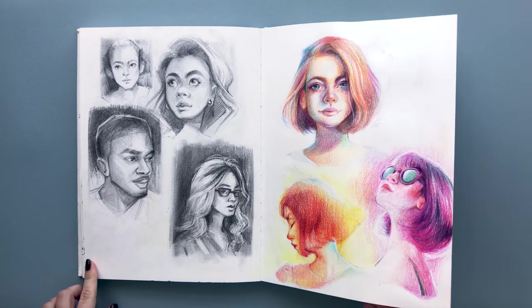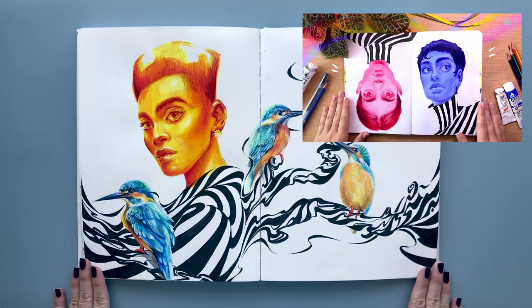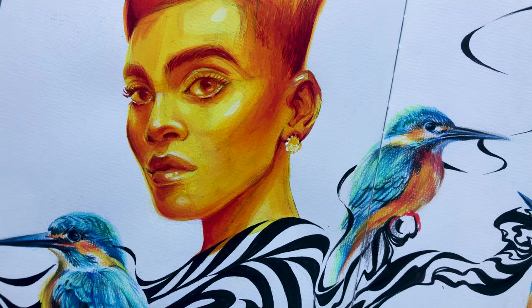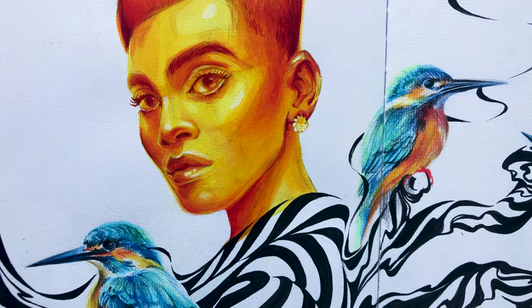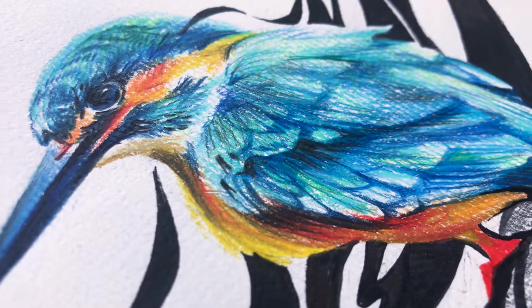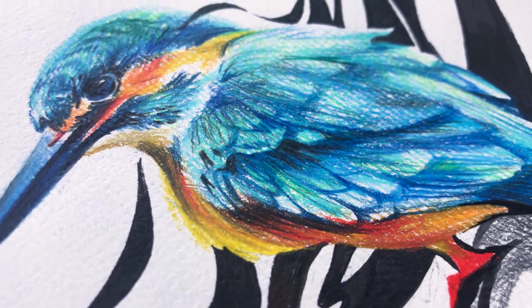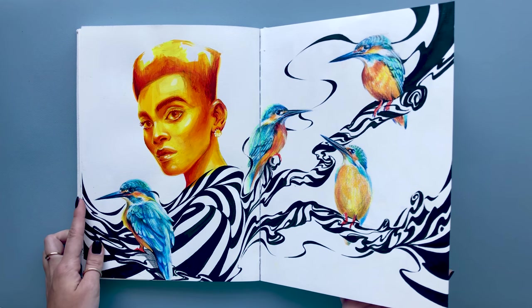This next spread was inspired by my double colored heads from my other sketchbook tour, which you guys might recognize. I had a lot of fun with this one because I included some mixed media — colored pencils, ink, markers, and acrylic. I absolutely love the outcome after experimenting.